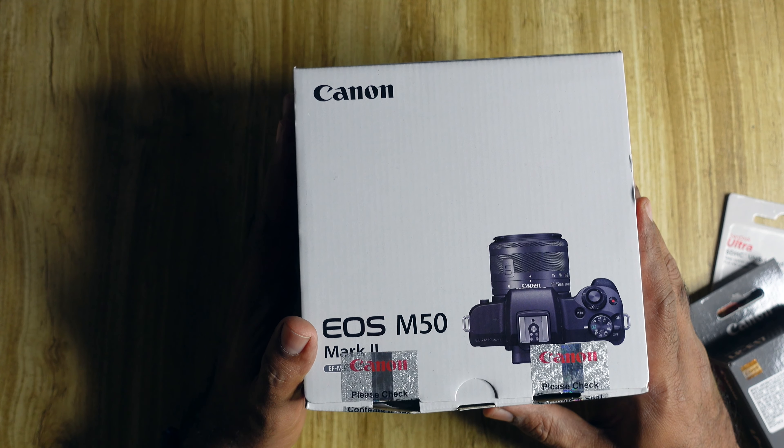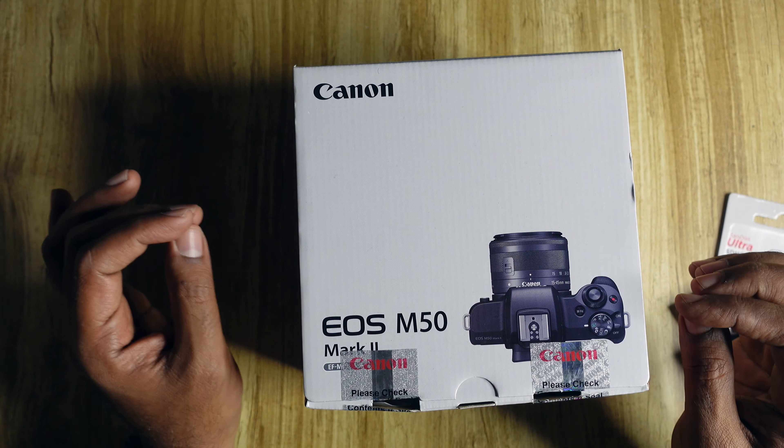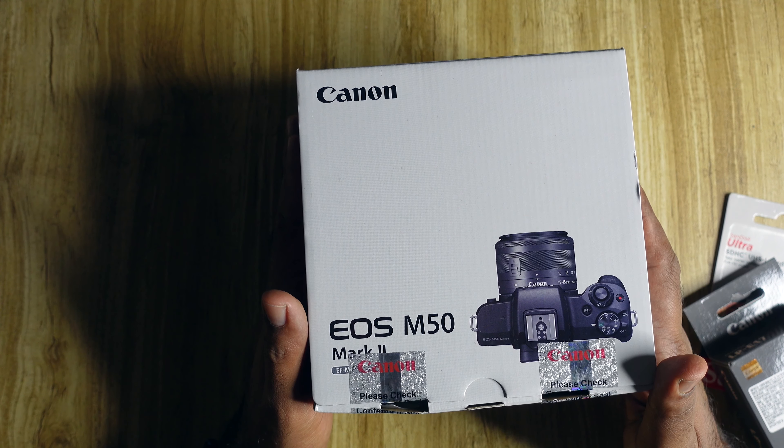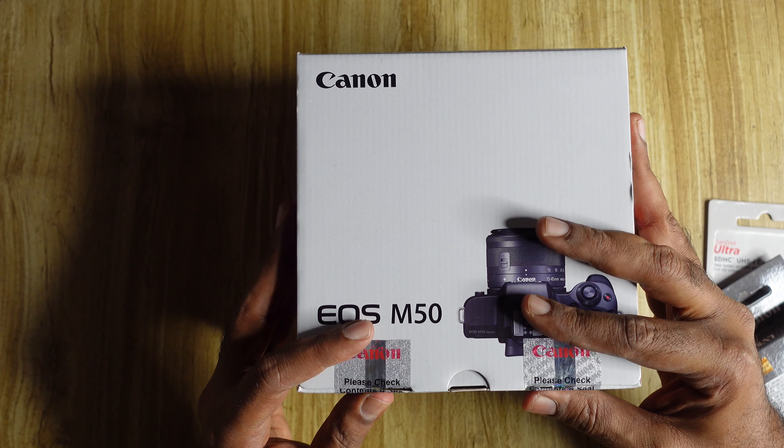So let's unbox it. I bought it from the showroom and opened the box but haven't done anything else yet. There are two seals on the box, so let's get into it and see what's inside.